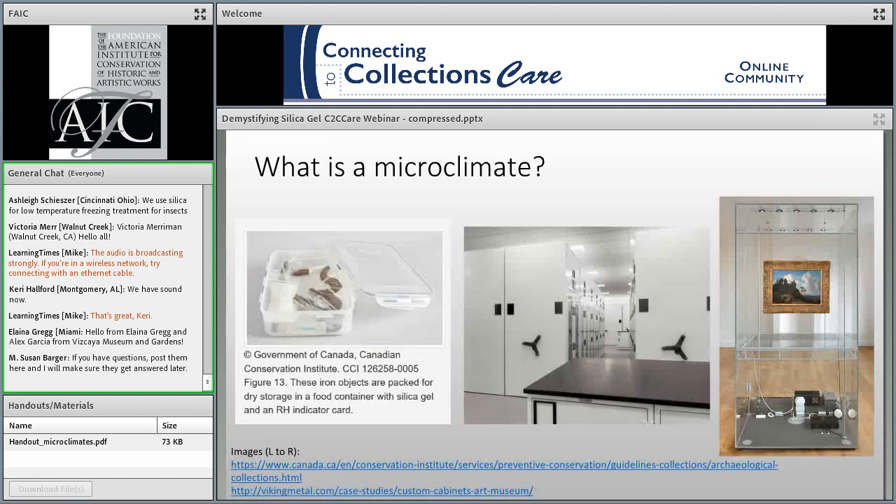The way we can do this is by creating microclimates. Whether in storage or on display, this can mean using a container, a cabinet, a vitrine, or some other form of containment to provide an environment for a select grouping of artifacts that's different from the surrounding ambient environment. Microclimates can be used to protect collections from incorrect relative humidity, as well as pollutants, physical damage, light, water, theft, and more. However, elements like a tight seal that make a microclimate good for controlling RH can also have adverse effects if pollutants are trapped inside.